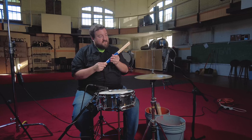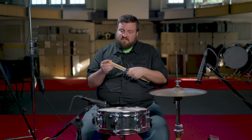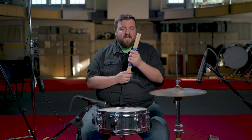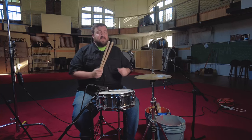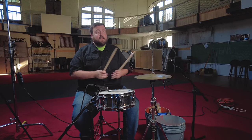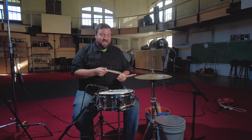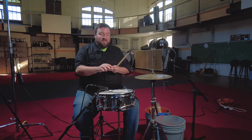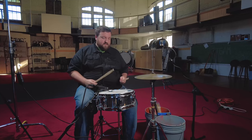Moving to the Vader family — these are the Vader Power 5B. They're only slightly more expensive at $18.99. Because they're a 5B, it's a thick, hefty stick built for harder playing. Right away I can tell there's a little bit more weight towards the front, and it has a barrel tip, so it'll be great if you're trying to play a little bit louder. Let's test these really quick.